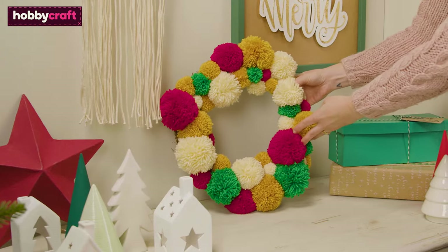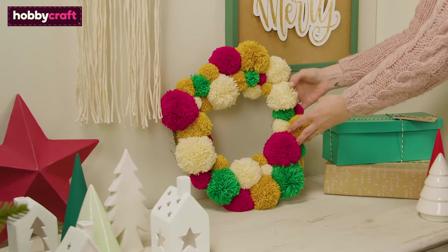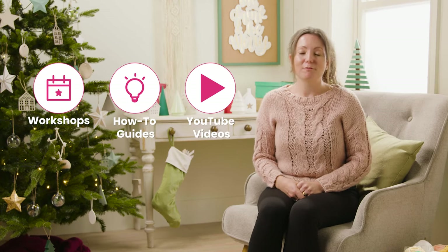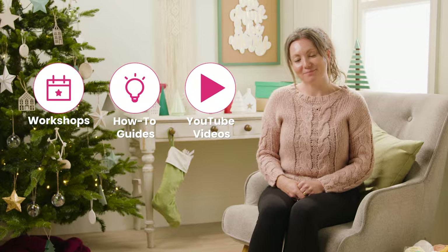Your wreath is now finished and ready to hang. Go to hobbycraft.co.uk to book a workshop, find your next craft project or to learn a new skill. If you enjoyed this video, please leave a thumbs up and a comment. See you soon for more videos.